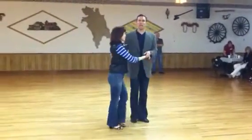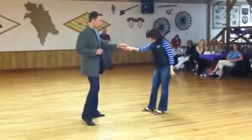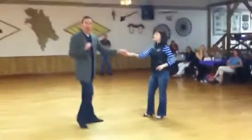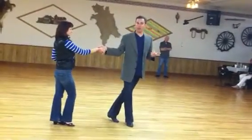Gentlemen, we did this earlier today. You could also go one, two, three, four, five, six. Tap, tap, and step. From there — underarm turn. So underarm turn, hand change, five and six, using the footwork we learned earlier today.